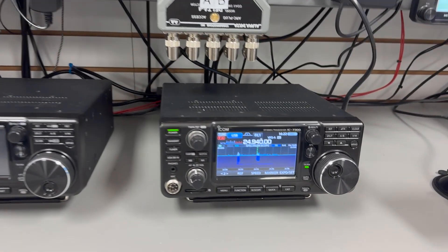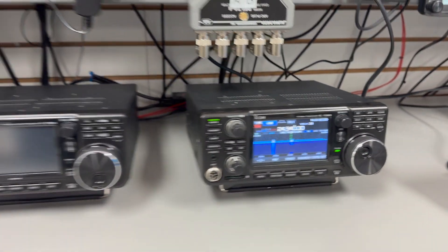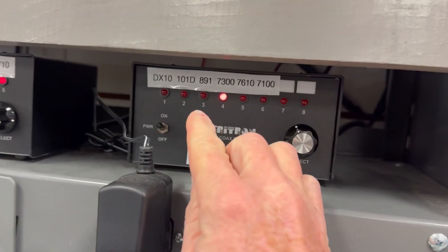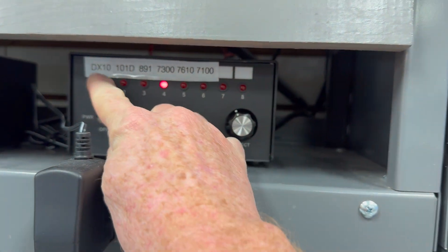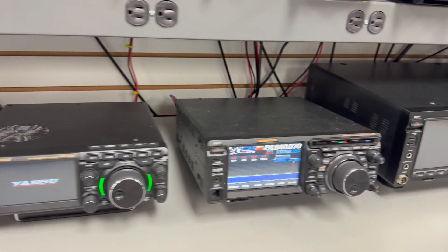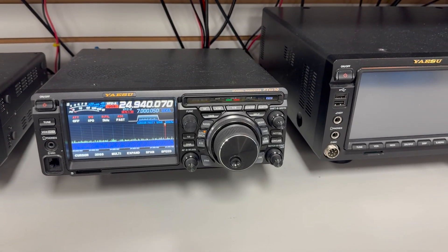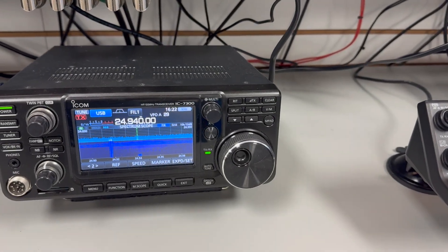What we've got here is a Yaesu FTDX-10 and an ICOM 7300, and they have them on this antenna switcher right here. You can switch between the 7300 and the DX10, try them out, see how they sound, get your hands on them, and see how the waterfall looks.